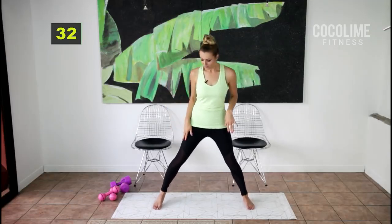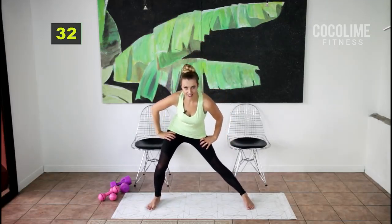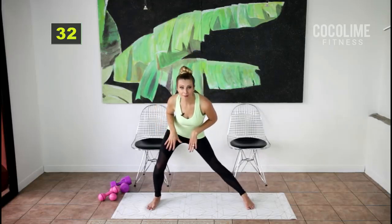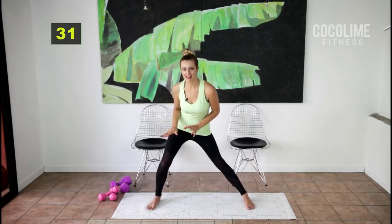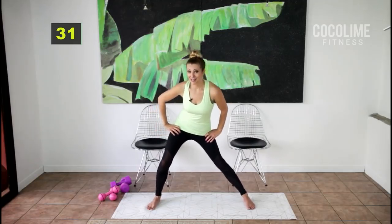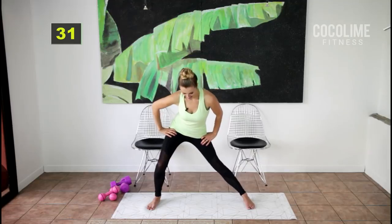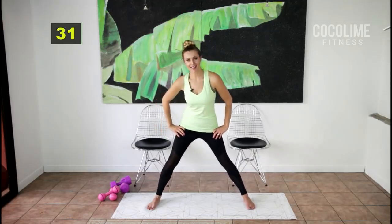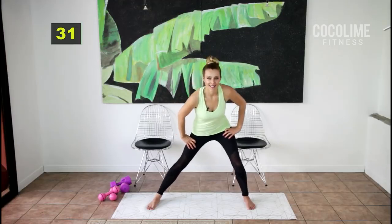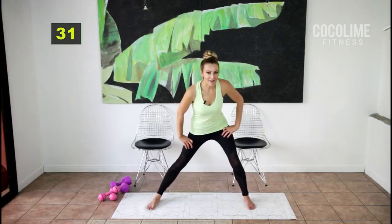Come down into an inner thigh stretch and do a little pulsing here. The body isn't warm yet so we don't want to hold any stretches in the warm-up. We'll need this stretch because we're working our inner thighs today like crazy.